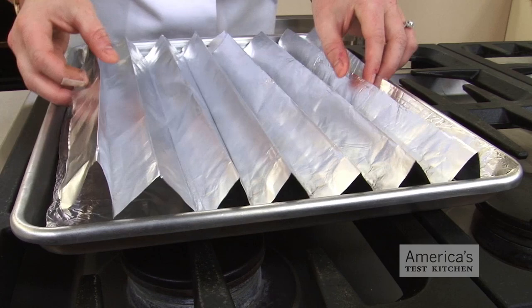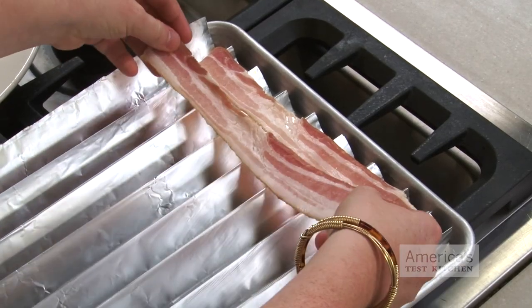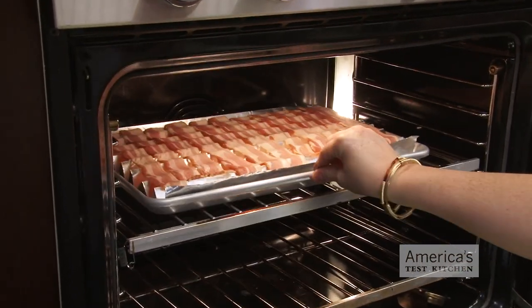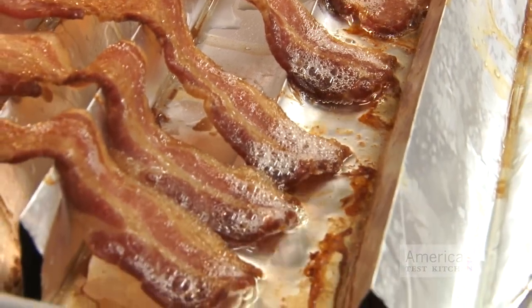One of our readers took this method a step further. She put together a makeshift rack by crimping the foil at one-inch intervals, then laid the bacon horizontally across the ridges. This technique not only makes cleanup even easier since the grease drips into the creases, but also ensures crispier strips because it elevates them above the pan, preventing them from becoming soggy in their own grease.